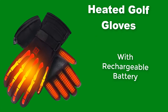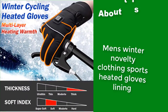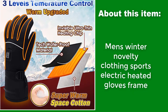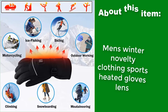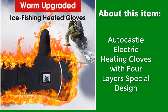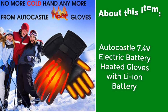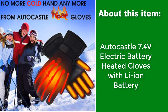Heated Golf Gloves with rechargeable battery. Men's Winter Novelty Clothing Sports Heated Gloves feature special lining, an electric heated frame, and a protective lens. The Autocastle Electric Heating Gloves feature a 4-layer special design, 7.4-volt electric battery with Li-Ion battery.